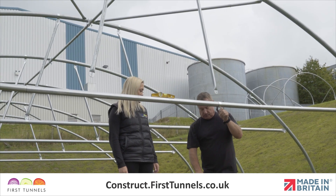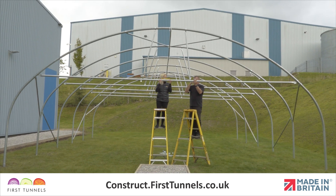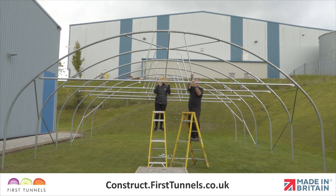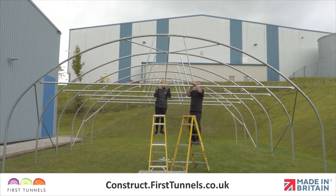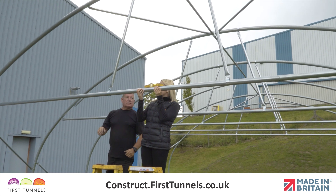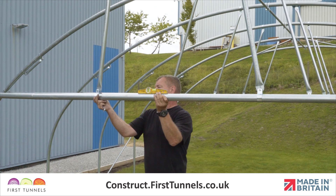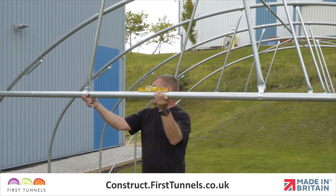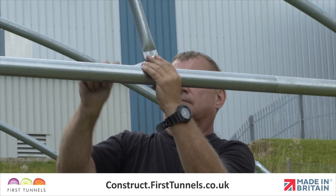Now, fit a cue clip to the door rail. Locate the flat end of the vertical brace to this cue clip. Push a bolt through the hole and loosely secure in place. You may need to lift the door rail up to do this. Repeat this on the other side. Ensure that the door rail vertical braces are not pushing the door rail down nor pulling it up. Once you are happy with the level, tighten both cue clips.